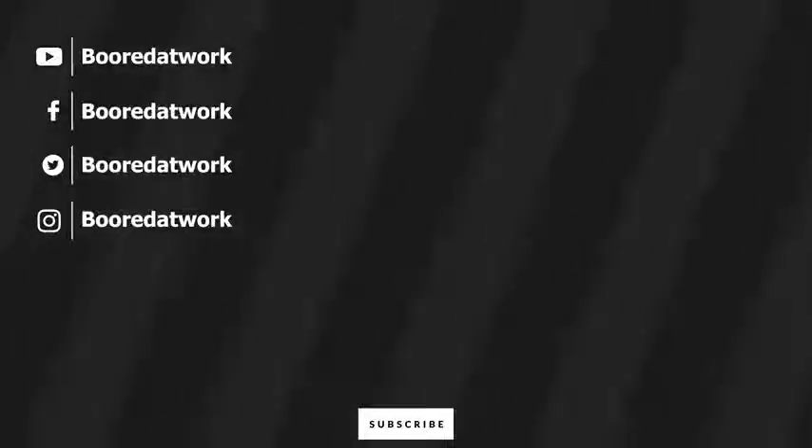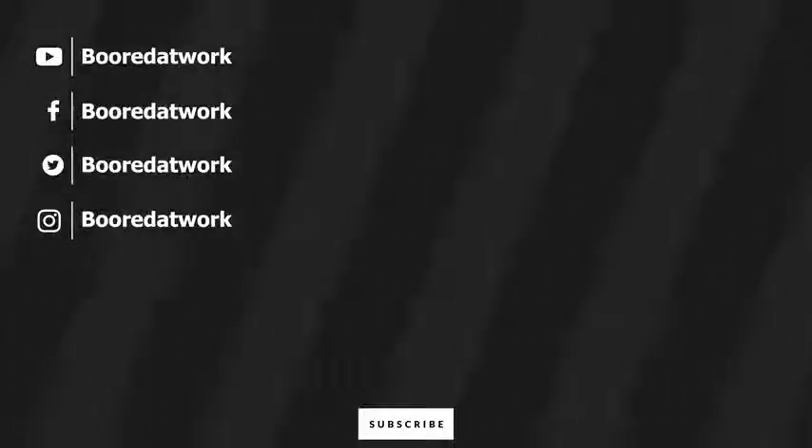If you have any questions or comments, let us know. Don't forget to like and share this video, favorite this video, subscribe to the channel, and always enjoy your entertainment. I'll see you next time.